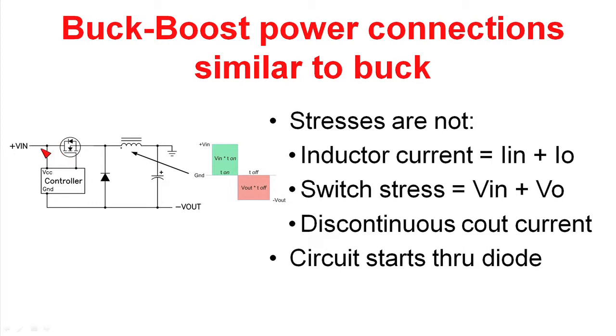As an aside, the way this circuit gets started up is your input voltage is applied to your controller through the diode. Once the circuit gets up and running, the output voltage goes negative and generates a bias for the control circuitry.